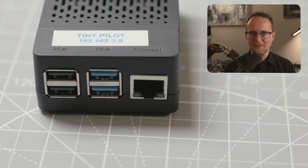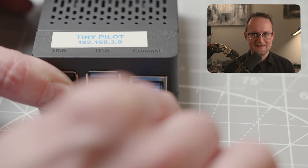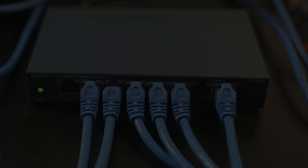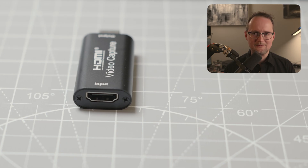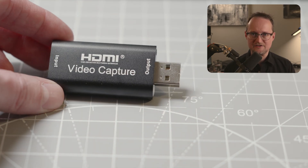Since the TinyPilot exposes a web server, you'll also need to think about networking. In my case, that means an Ethernet cable connected to my switch. And finally, you'll need a USB to HDMI adapter and a short HDMI cable. I'll link the one I'm using below using some Amazon affiliate links.